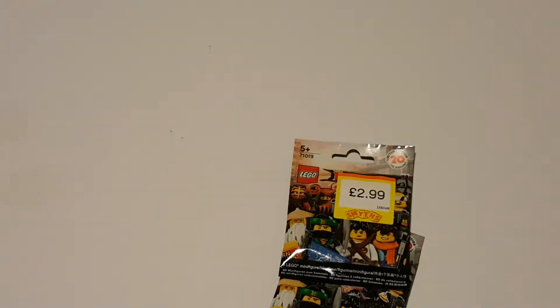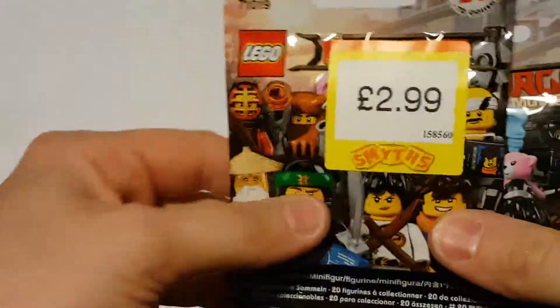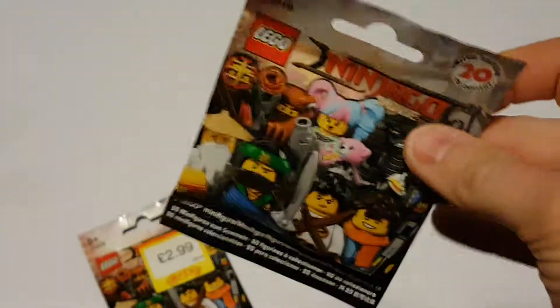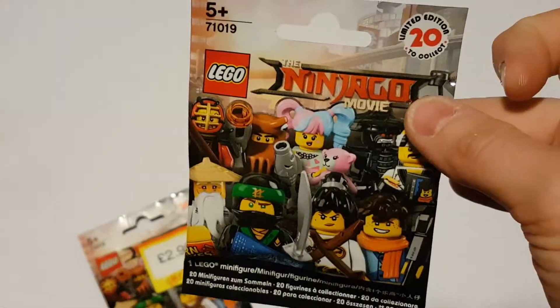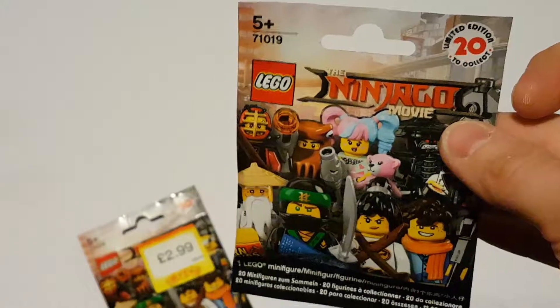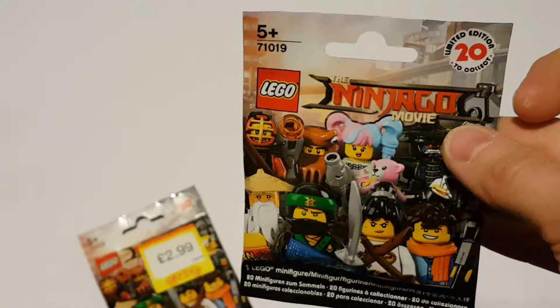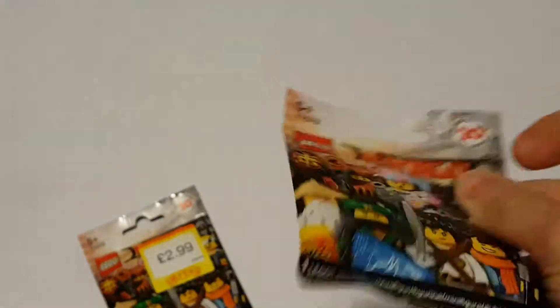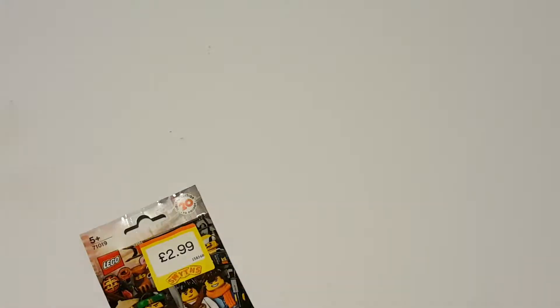Hey there, we are finally back again after a brief spell — it's been about a month since I did a proper video. We are back with some Ninjago minifigures. I've only picked up two because I haven't decided whether I want to collect them or not yet. We're gonna open these, have a look inside, see what we've got, and if I like them I may be pursuing collecting the rest.